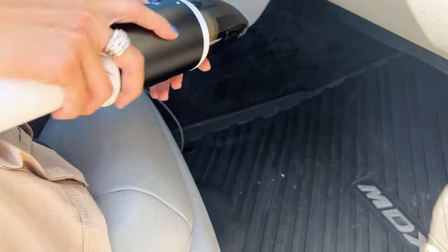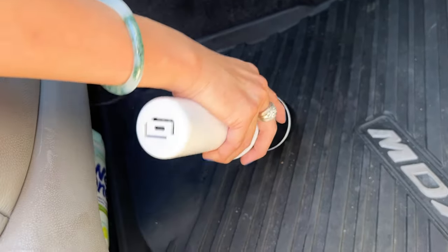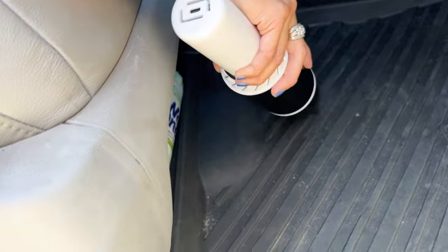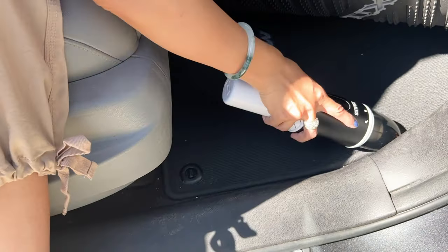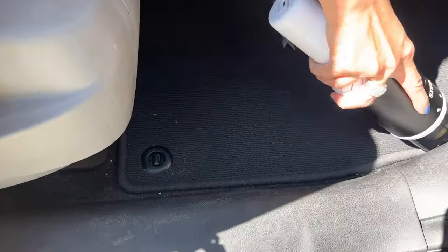Hear that sound? I'm going to go ahead and try to use it. See? It looks pretty well. That picked up those specs. Let me see if I can find some more specs here. Look, I'm cleaning all around here.